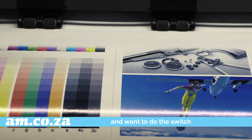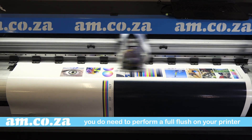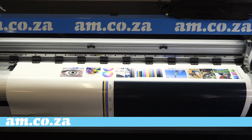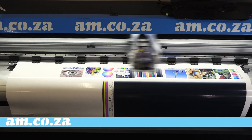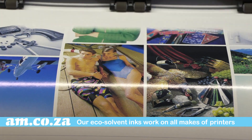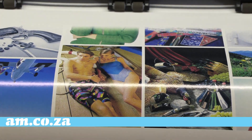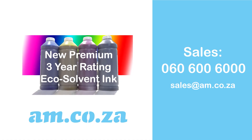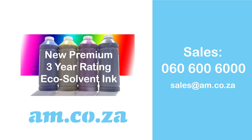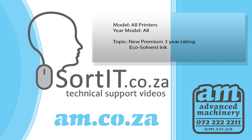Please note: if you are using any other brand of ink and want to do the switch, you need to perform a full flush of your printer to avoid any potential clogging, especially on the printhead. Our eco solvent inks work on all makes of printers that use eco solvent or full solvent ink. Please contact our sales team on 060 600 6000 or email sales@am.co.za for purchase.